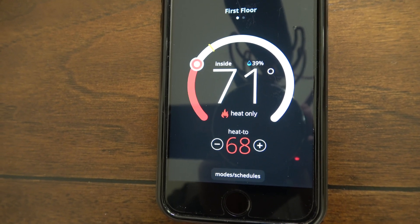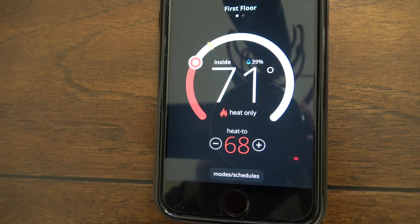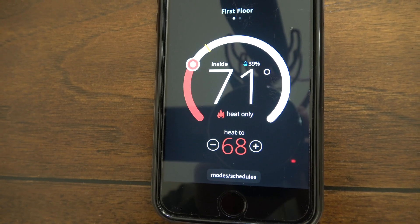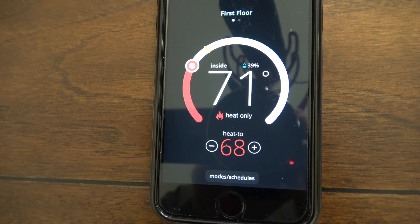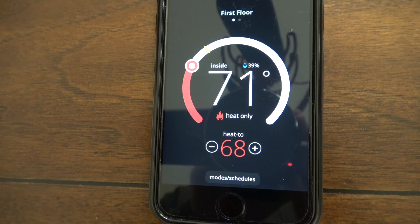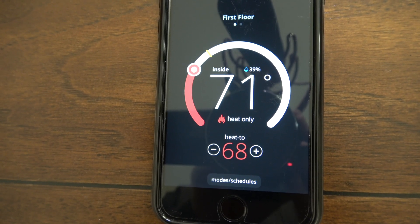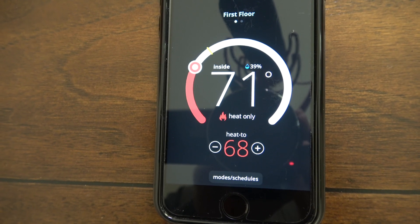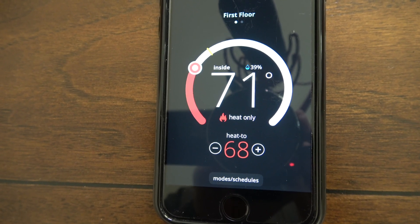The iPhone control is pretty straightforward and works exactly like the unit on the wall — all features are present. The only thing you cannot do is access the dealer settings or make changes to the actual unit configuration; you can view info but you can't make changes like you can from the actual thermostat touchpad.